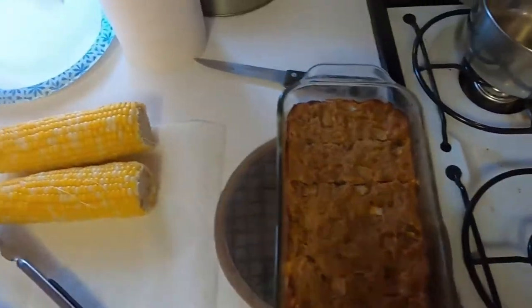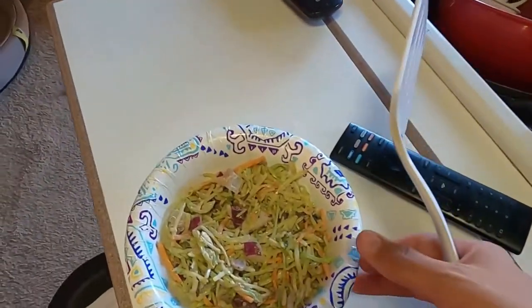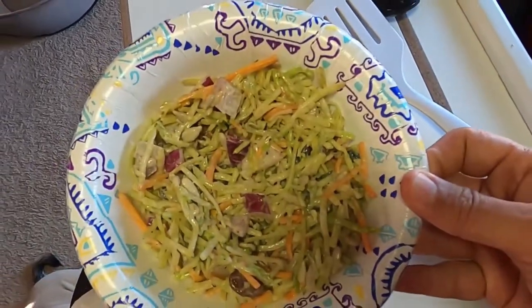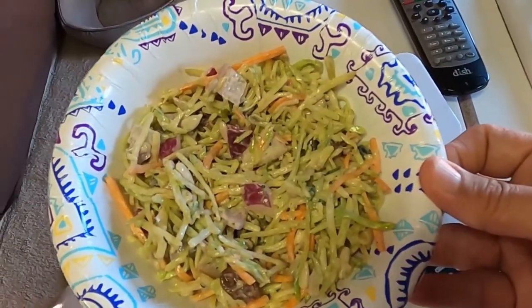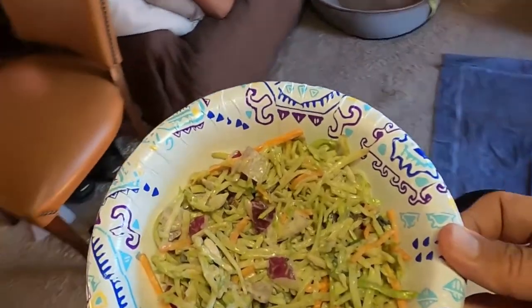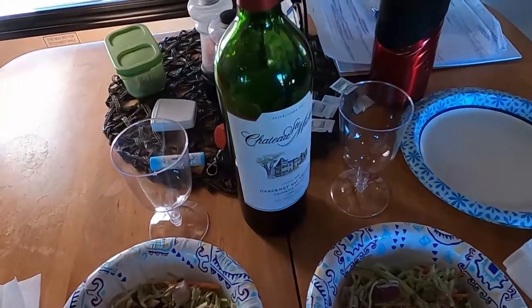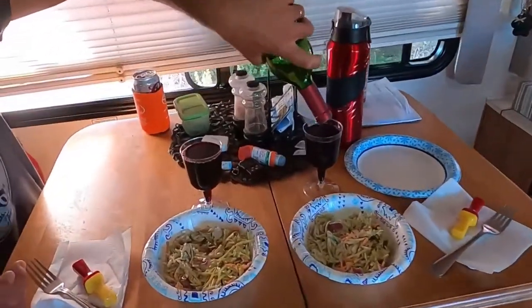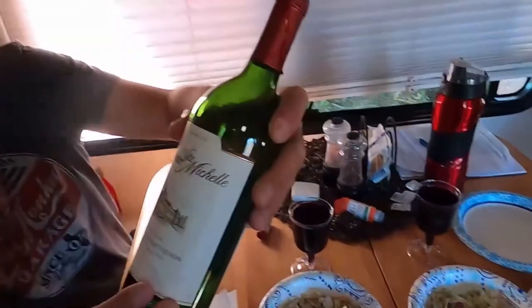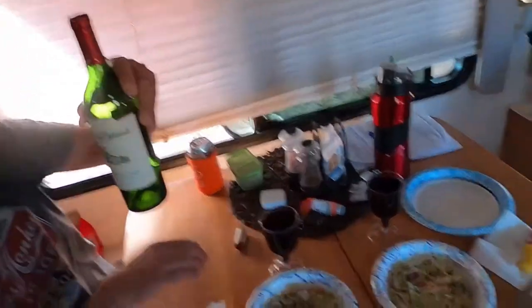Here's our finished meatloaf. We're also going to have some corn on the cob and some broccoli slaw I made yesterday — just one of those pre-made bags of broccoli slaw with carrots, sunflower seeds, and red onions, with a dressing of mayonnaise, apple cider vinegar, and some spices. We're also going to have a little wine. There's our pile of meat, pouring up the wine — it's been a good day, so we're celebrating with a nice dinner. Drinking some good wine too — Chateau Ste. Michelle 2016. Good stuff. Can we eat?